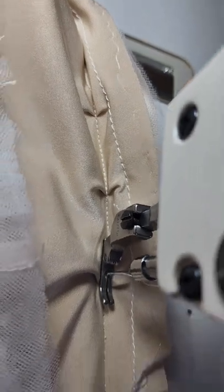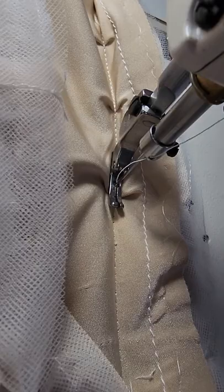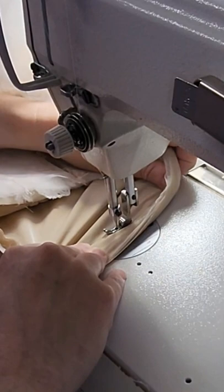Many of you have asked me for help on how to avoid these puckers that you get when you're working with the slippery, stretchy knit wedding gown fabric. Well, what I do is I call it the Munch-a-Bunch.